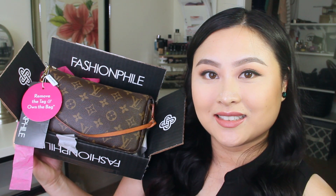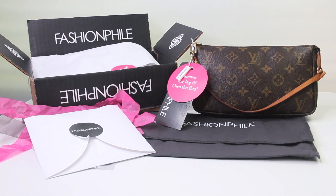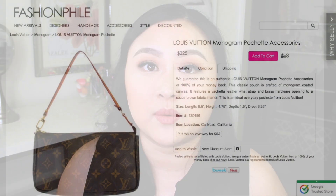On another Fashionphile tag you'll find the inventory product number and the product name. That is my unboxing and here are all the contents that came with my Fashionphile order. Now onto my review of Fashionphile — I wanted to share some of the photos and description of this product listed on their website and compare it to see how accurate they are with their listing.